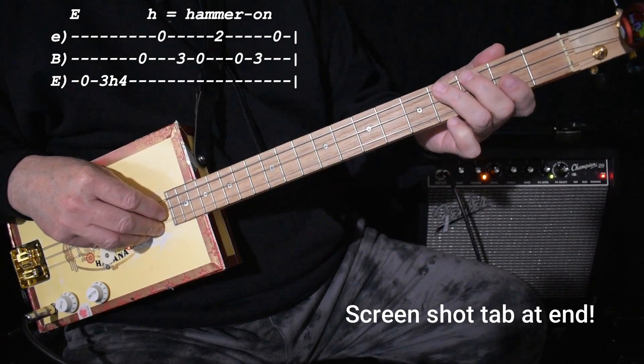So it does that a bunch of times — four, I think. And then the singing starts, I think it's another four times, I'm not quite sure. And then it goes to the four chord, which is on the fifth fret, which we probably all know by now.